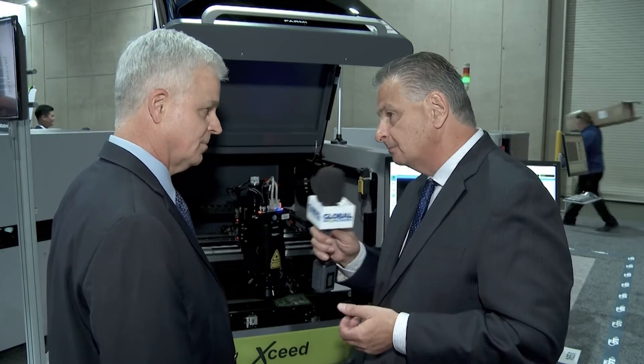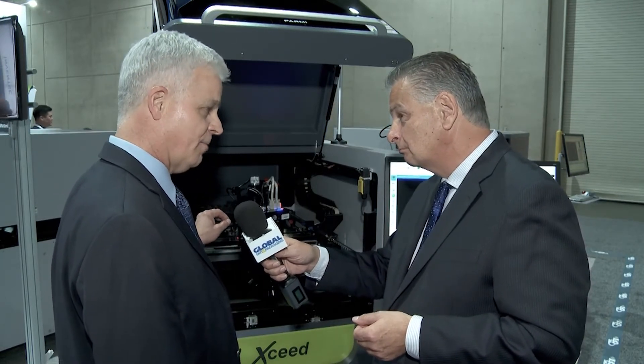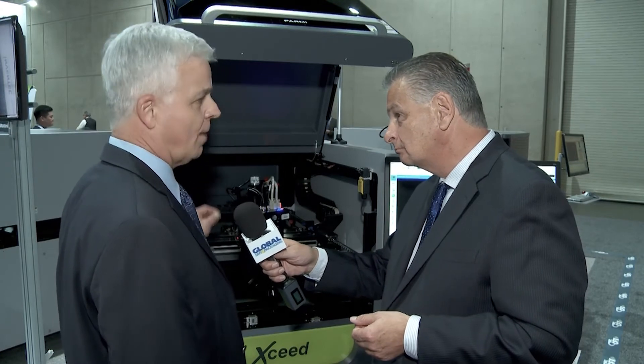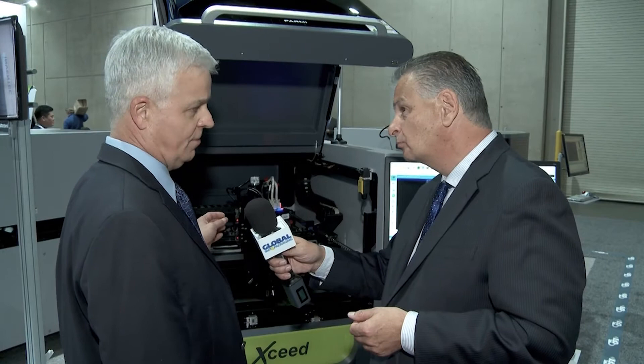The standard AOI system is set up at 14 by 14 micron resolution. There are also options to go to smaller, higher resolutions for semiconductor applications, or slightly lower resolution at a reduced cost.